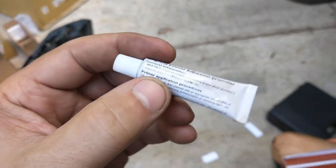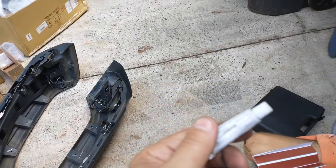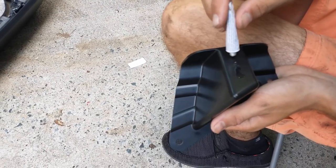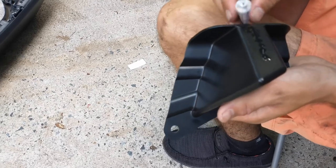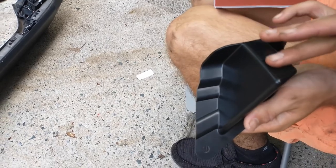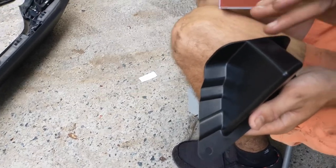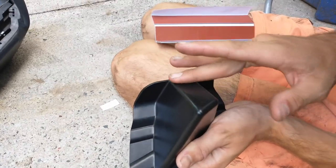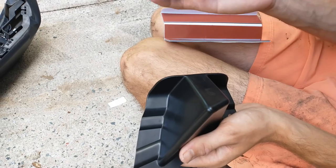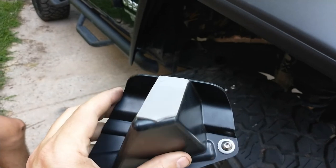The primer adhesive promoter helps it stick — it's almost like a super glue, so be careful how you use it. You want to put a little bit of that on the piece before you put your double-stick tape on. It's interesting — it doesn't stick to your finger, it just sticks to the real surface.